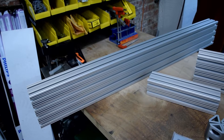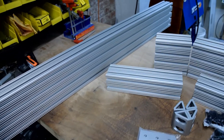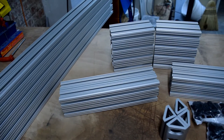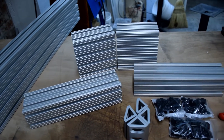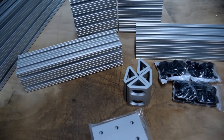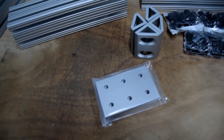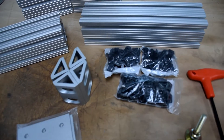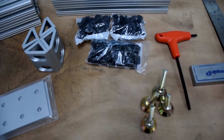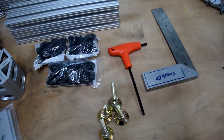I'm going to do a quick pan over here at some of the things we're going to need to put this together. We've got our 15 series 8020 extrusion, some corner brackets, as well as the join plates or the headstock. We've got some 5/16ths button head screws, as well as some slide-in T-nuts, leveling feet, and some tools that are going to help us along.